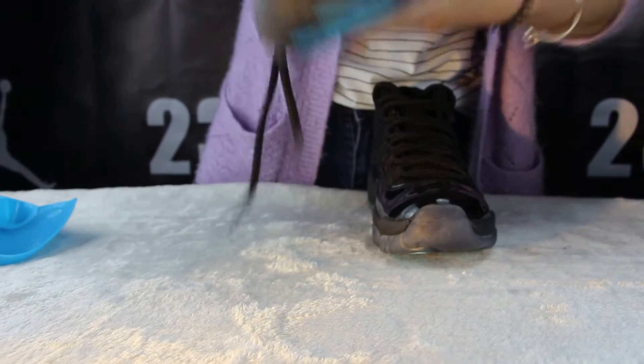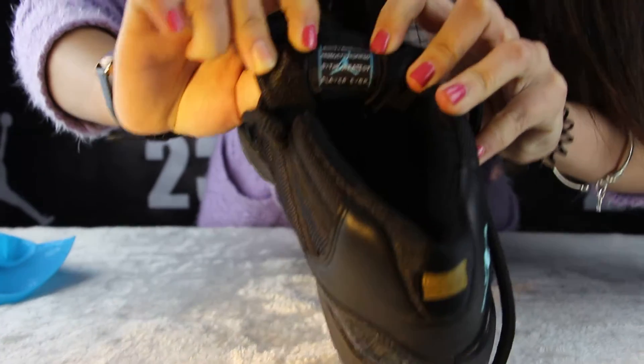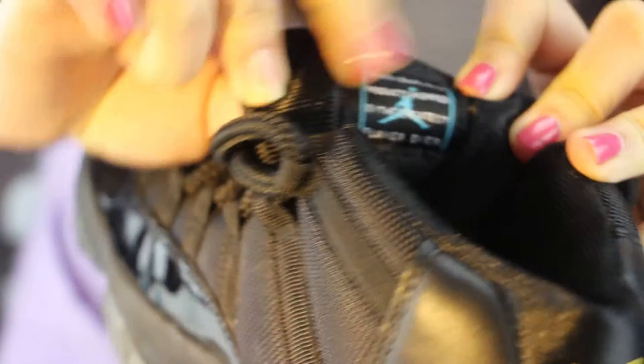Let me show you the inside. You can see there is a blue Jumpman look. Look inside — there is a golden Jumpman. Can you see it?